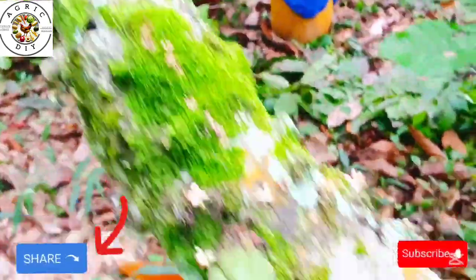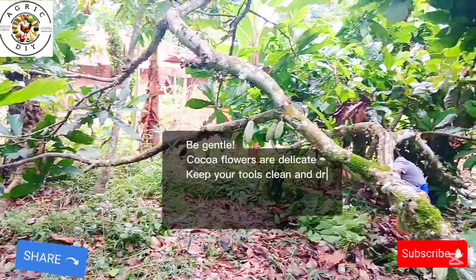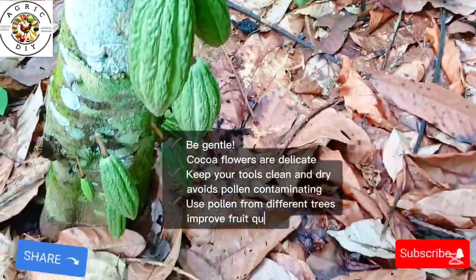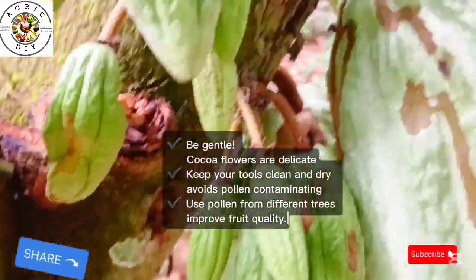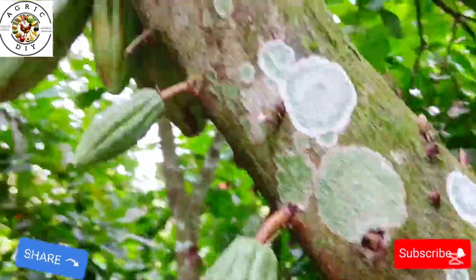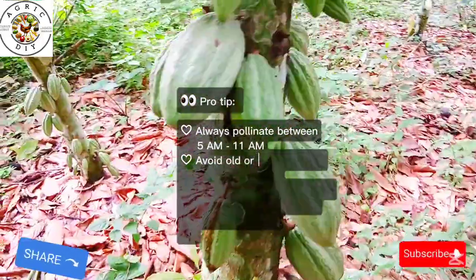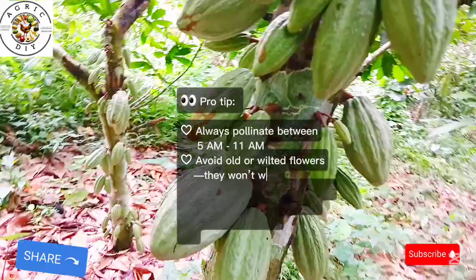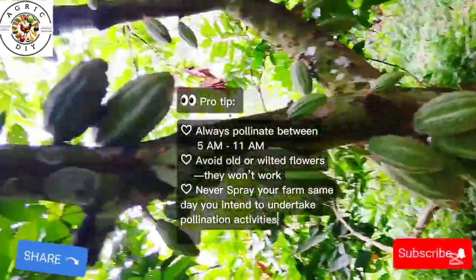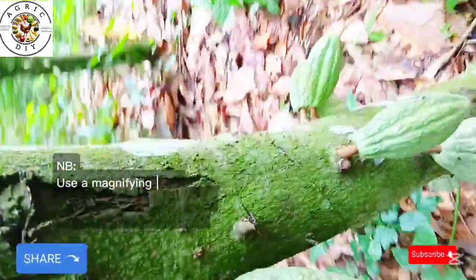Here are the bonus tips: be gentle, as cocoa flowers are delicate. Keep your tools clean and dry to avoid contaminating the pollen. Use pollen from different trees to improve fruit quality — don't use pollen from the same tree to pollinate its own flowers. The pro tip is that the best time to pollinate is between 5 AM and 11 AM. Lastly, avoid old or wilted flowers as they will not work.